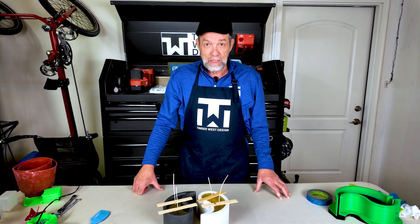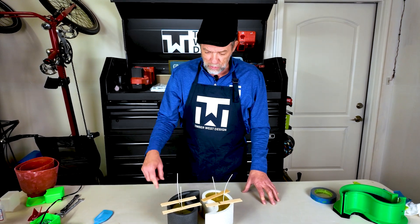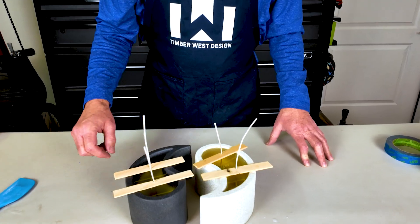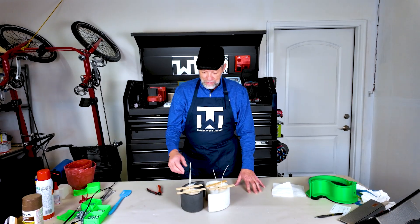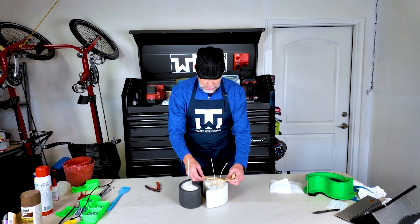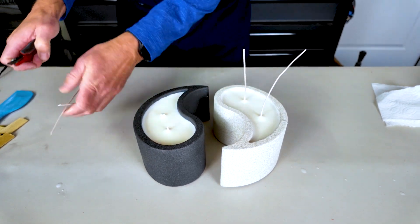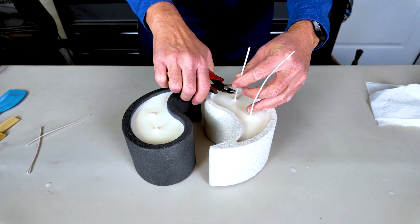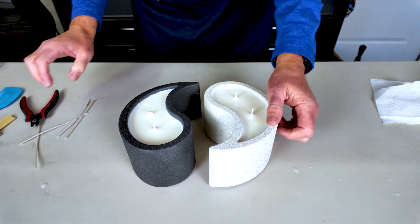I'm calling an audible on this project — the tape didn't work out quite like I thought. So I cut these sticks with little grooves in them, and I think this is going to work out better. The candles have set up nicely, so it's time to remove the wick holders and trim the wicks. You want about three-eighths to a quarter of an inch. These look great — can't wait to light them and see how they look and smell.